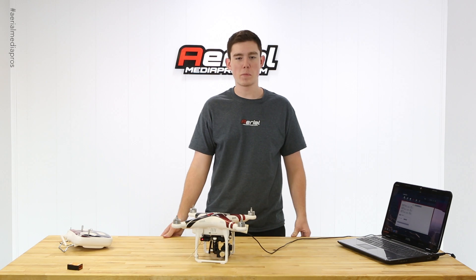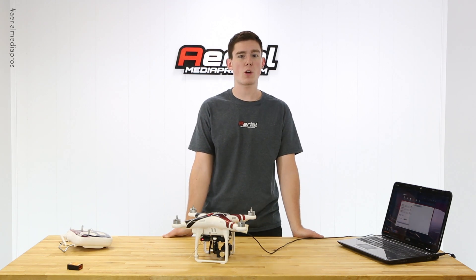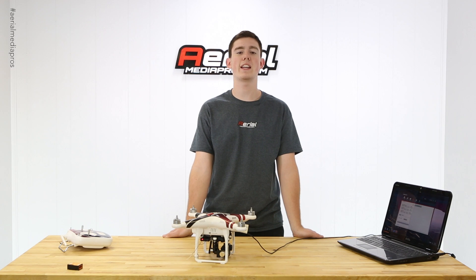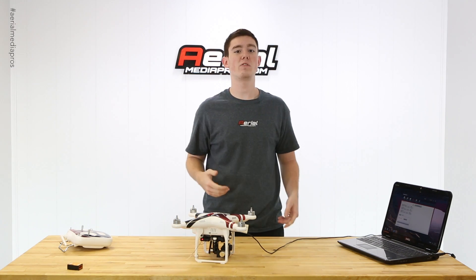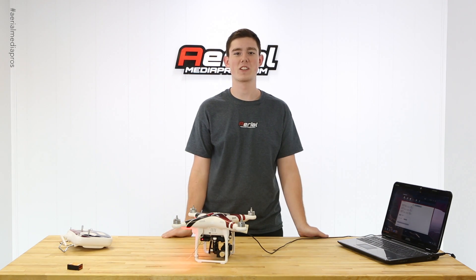That's it for this IMU calibration. About 90% of flight-related and gimbal-related issues can be solved through an IMU calibration, so please be sure to do one before you completely take apart your copter. Go ahead and like this video if you liked it, leave requests for future tech videos in the comment box, and don't forget to subscribe so you can see those videos.